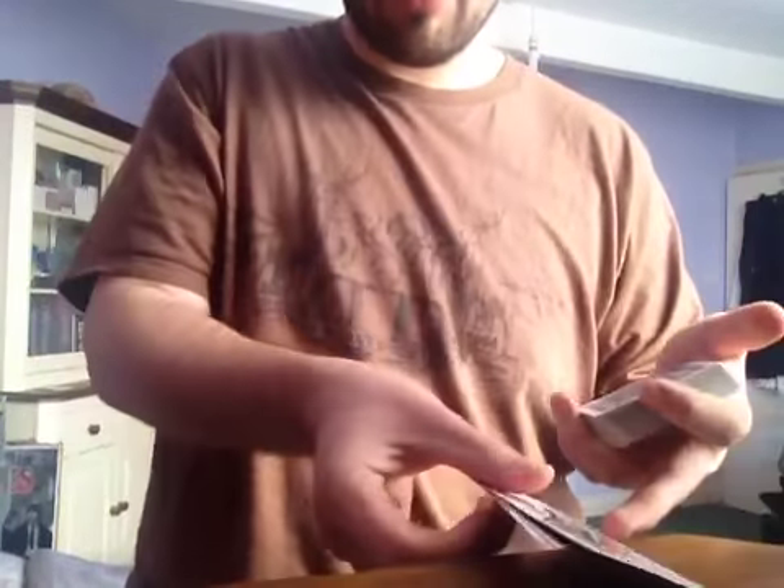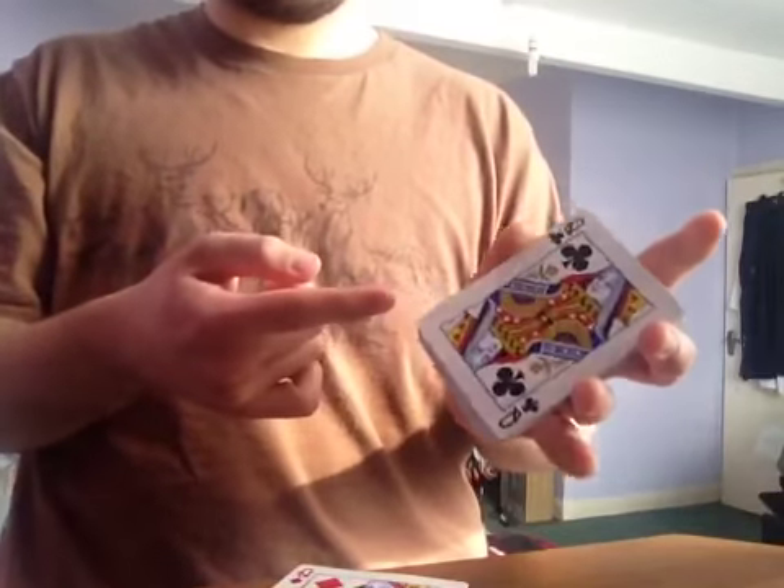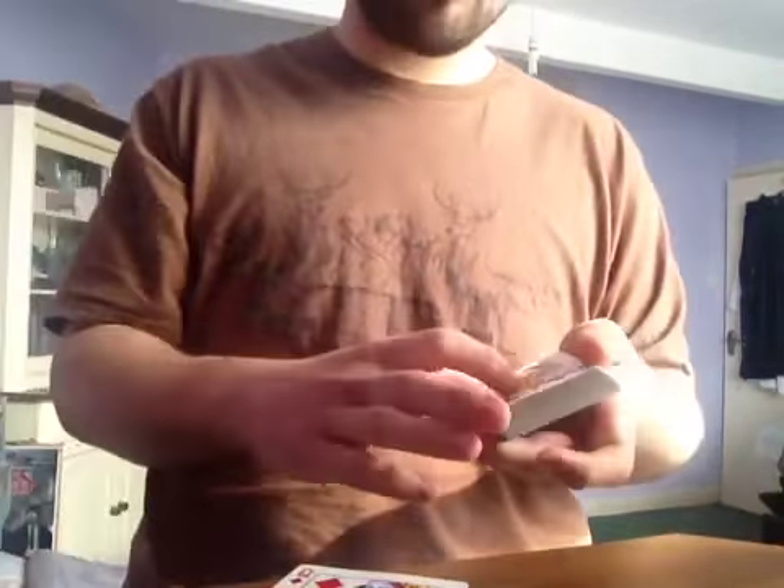I don't know if you just saw that flick there, but one card is now in between the queens — and that one card is the Queen of Clubs. That was the Queen of Clubs, yeah.